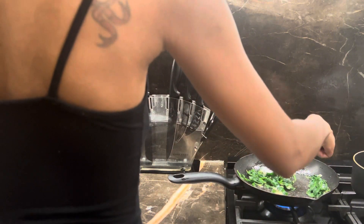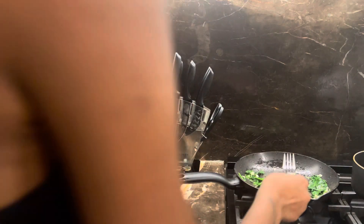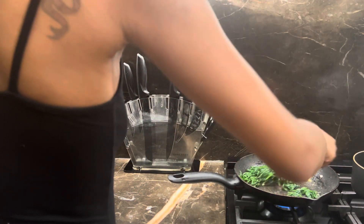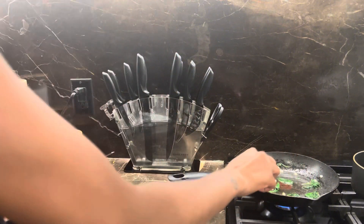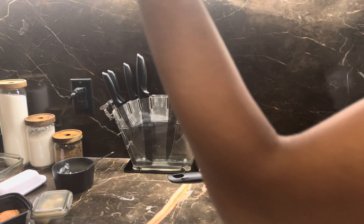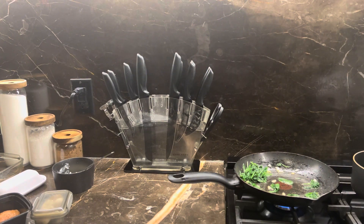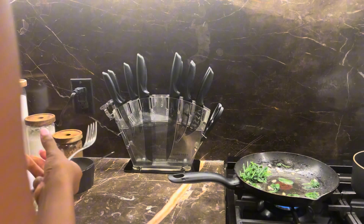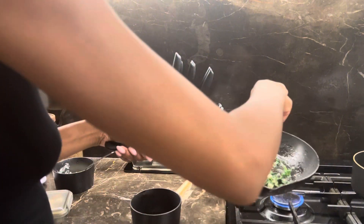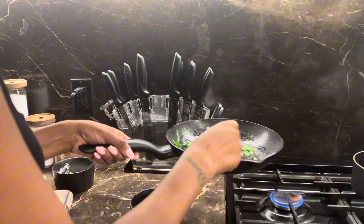Season up your spinach a little bit. When the spinach is done, you want to let it cool off a little bit before you mix it with the cream cheese, because you don't want your cream cheese to melt — you want it softened but not melted. I'm going to place the spinach in the freezer for about one to two minutes since my freezer freezes very fast.